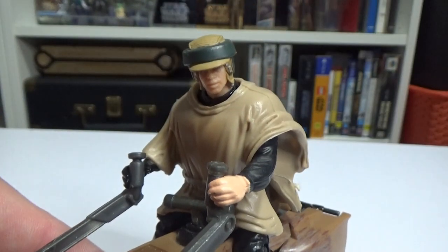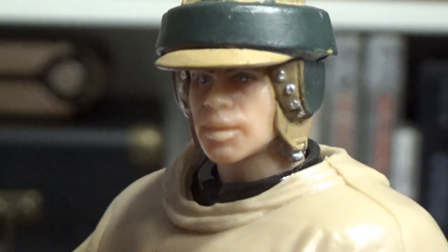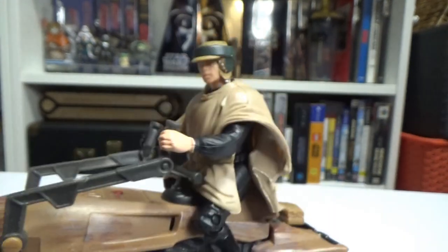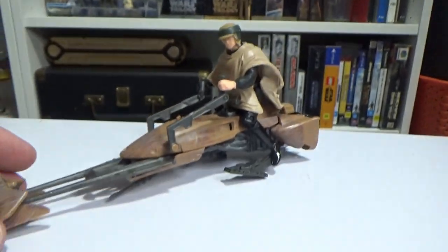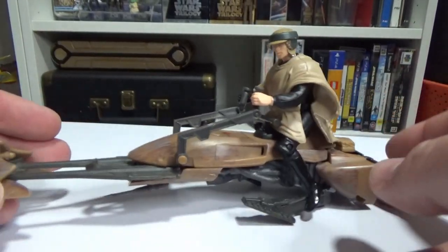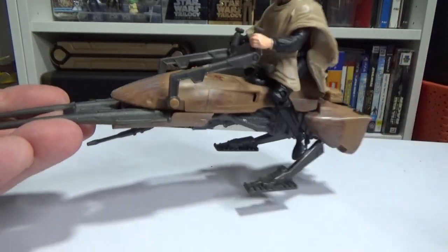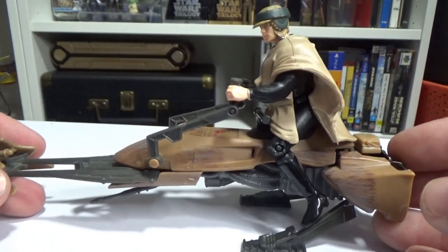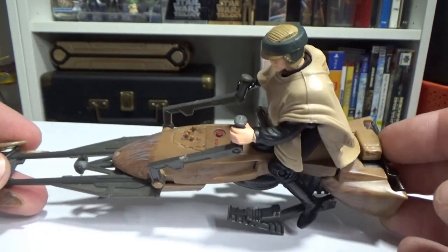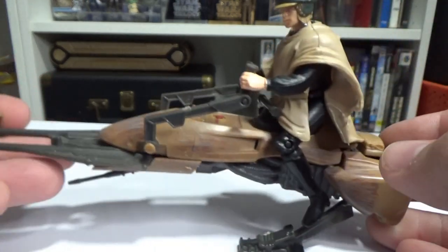Let's get another close-up of Luke there. So yeah, let me know what you think. We've had so many great speeder bikes over the years, and it's one that doesn't really get old because it's just a fan favourite moment from Return of the Jedi. It's just awesome — what's not to love? It's like a high-speed bike chase in a forest. I love the sound they make when they fly by — I reckon that's one of the coolest sounds in Star Wars. Always loved that as a kid.